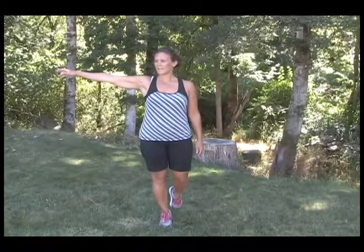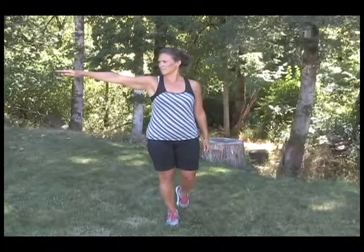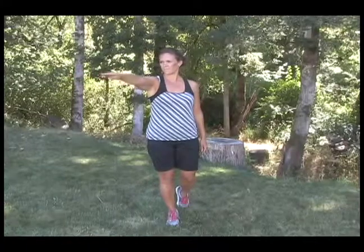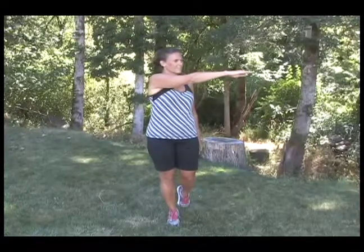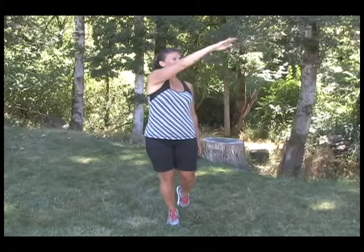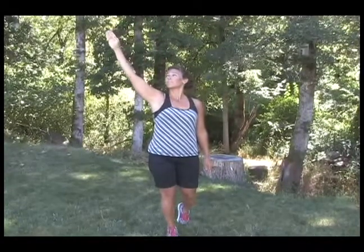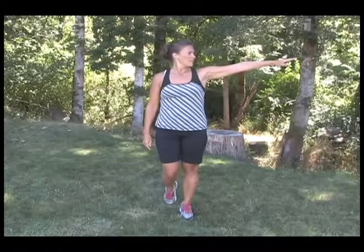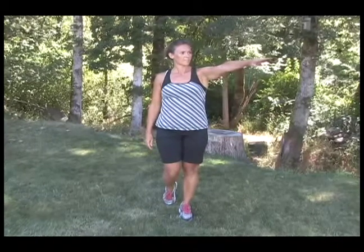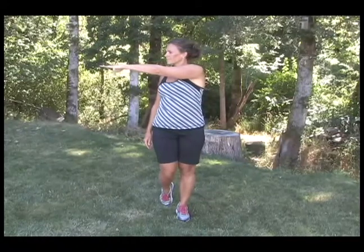Extend one arm. I'm going to turn my head with my fingertips. Slowly bring them across the front, and up across the top, back to the starting position, and repeat on the other side. Back to the side, and across the top.